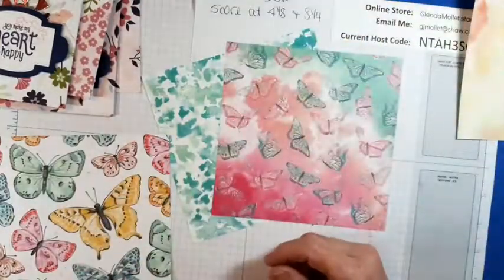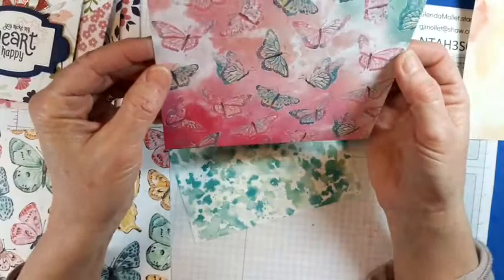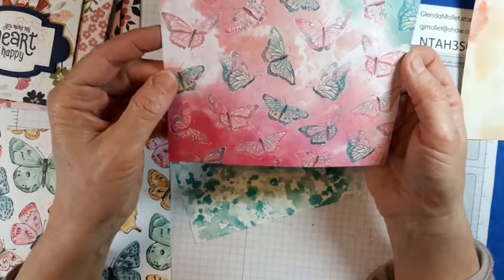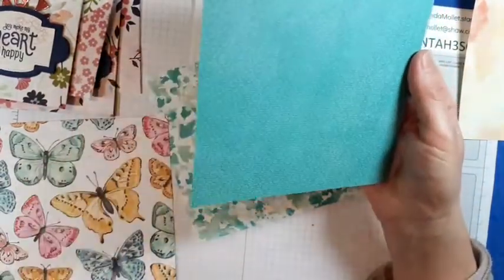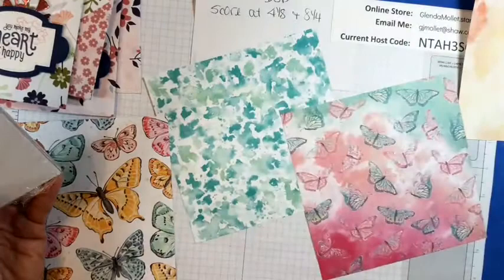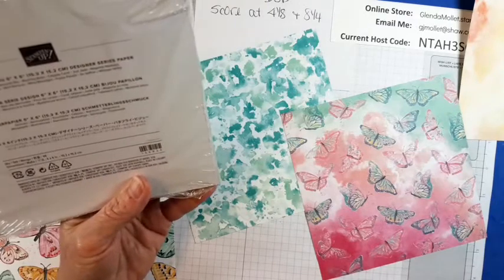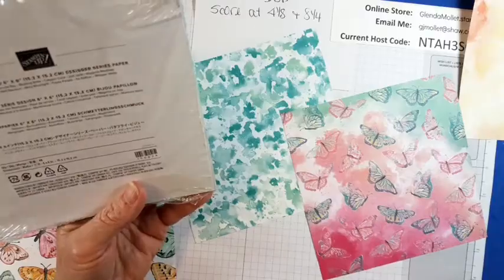That's the great thing about those. And then there's this piece — look at those butterflies, I love that background, it looks like they're in the clouds. This is Bermuda Bay. So it has in it: black, Bermuda Bay, Blushing Bride, Calypso Coral, Just Jade, Magenta Madness, Mango Melody, Mint Macaron, Misty Moonlight, Poppy Parade, So Saffron, and Whisper White.